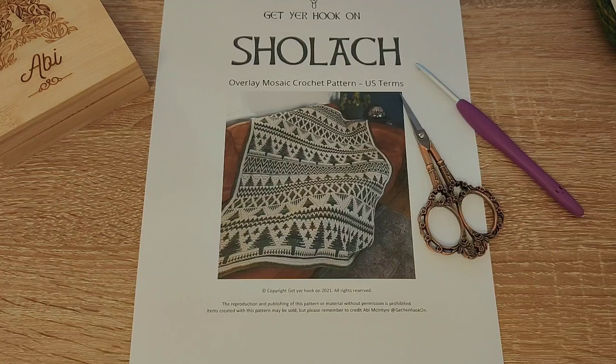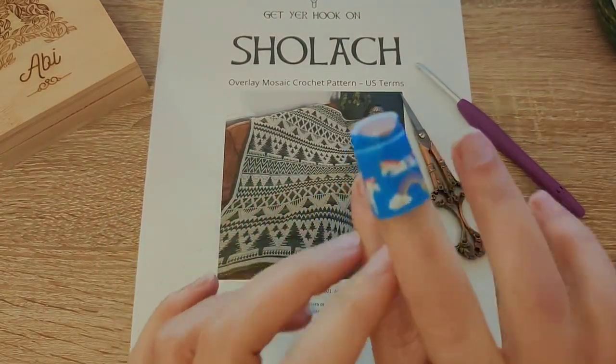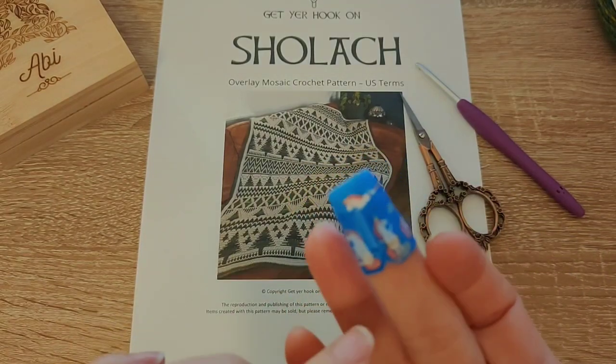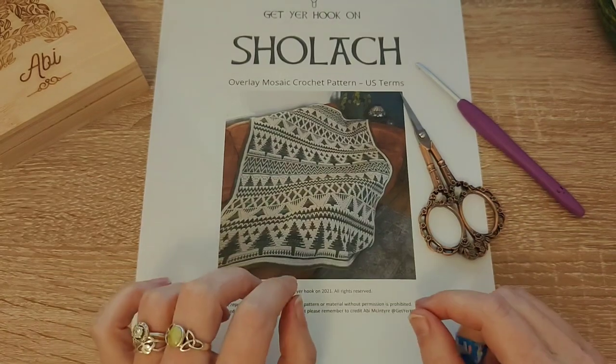I'm not going to film myself crocheting the whole blanket because that would take forever and I would run out of things to say. As always, my videos are just so professional — today's video will be including my unicorn plaster because I sliced my finger open with a kitchen knife a couple of days ago.